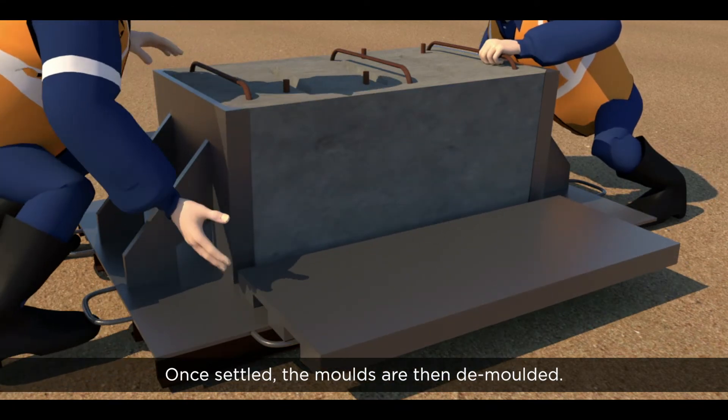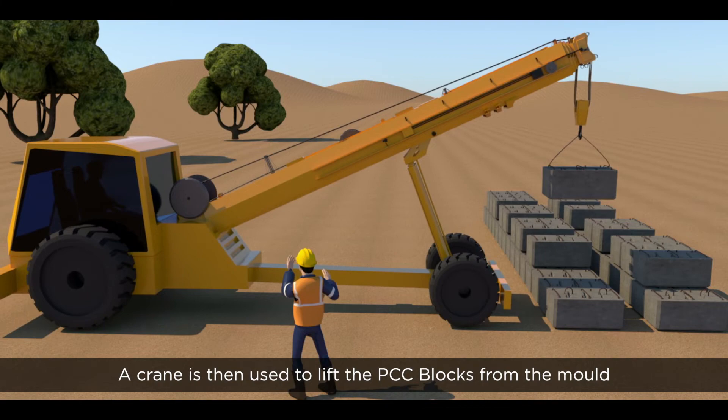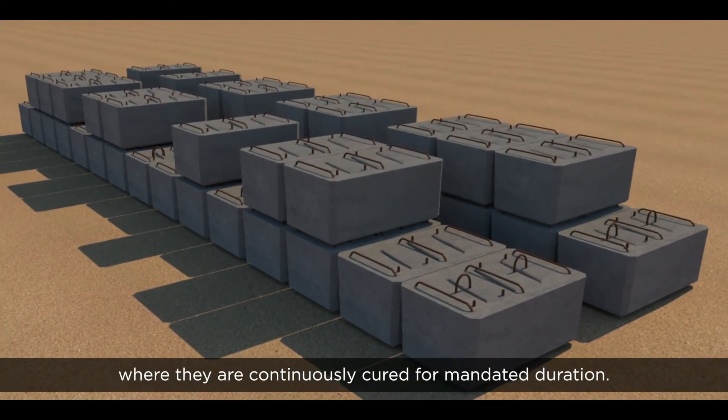Once settled, the molds are then demolded. A crane is then used to lift the PCC blocks from the mold and move them to the curing area, where they are continuously cured for the mandated duration.